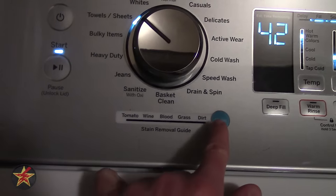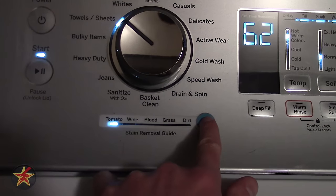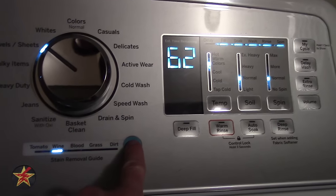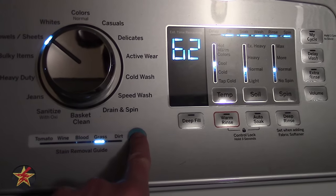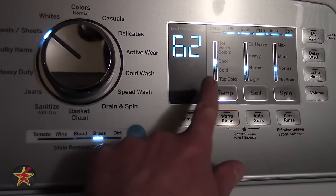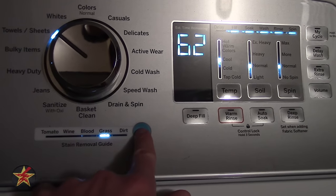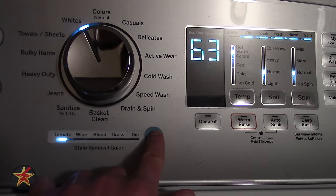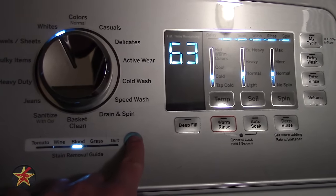You have predetermined stain settings — selecting this will cycle through options like tomato, wine, blood, grass, and dirt. You'll notice over here the presets will change. It's a little hard to see, but the temperature adjusts too — if you select 'Whites,' for example, you'll see more settings change.